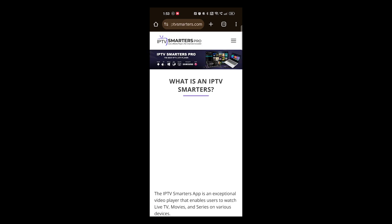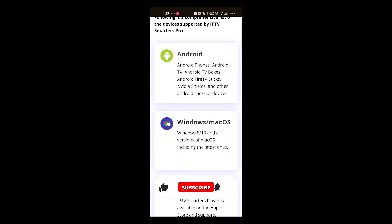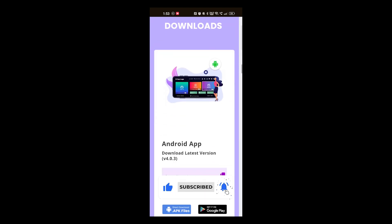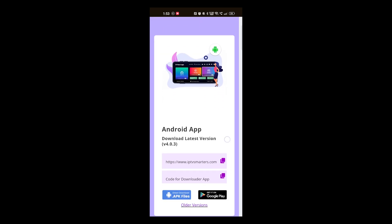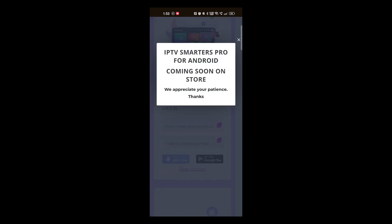Scroll down to the Download section. Here you can see the Android section. Here you will get two options: direct download of the .apk file and also from Google Play Store, but from Play Store is not available right now. So here I prefer the .apk file.